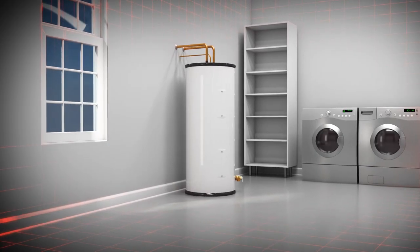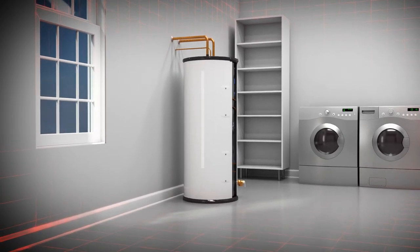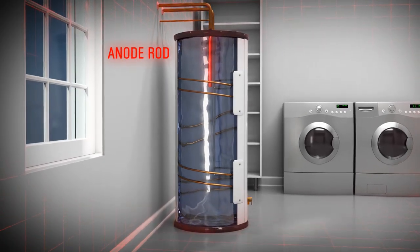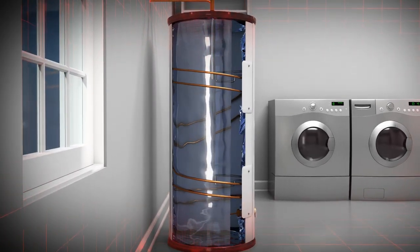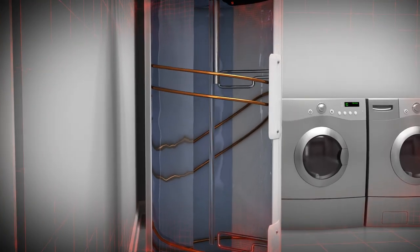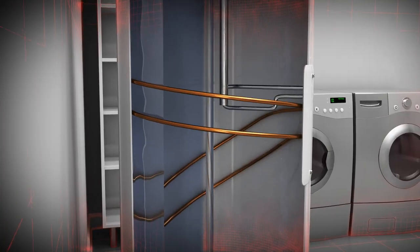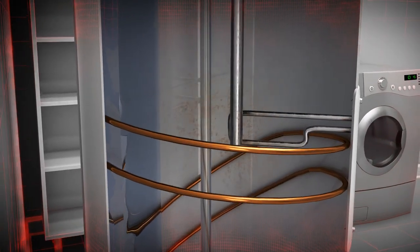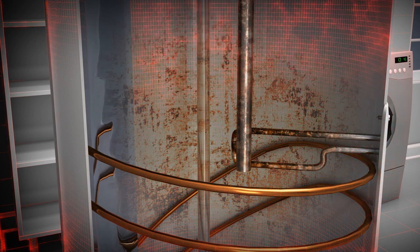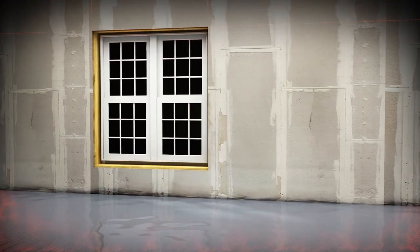Conventional water heaters typically last 9 to 12 years, depending largely on the condition of the sacrificial anode rod — a magnesium or aluminum rod suspended in the water heater tank to help prevent corrosion. When the sacrificial anode loses its effectiveness, water begins to rust the walls of a conventional steel water heater tank, resulting in a ruptured water heater and costly repairs from a flooded basement, attic, or garage.